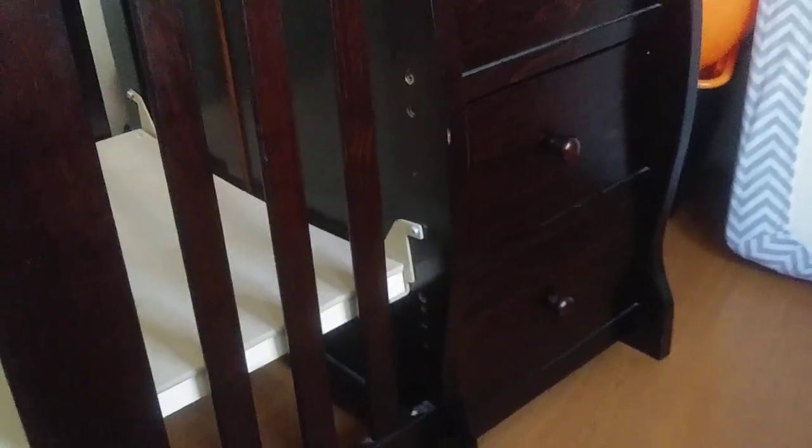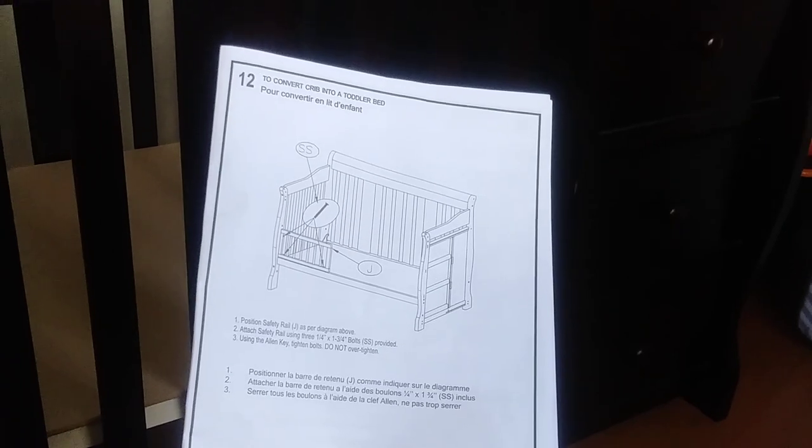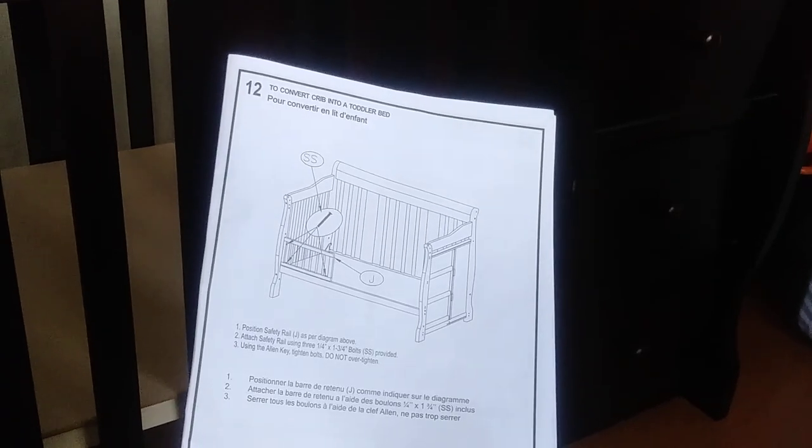Since I'm filming on my phone, I'm going to first remove all those little pieces that attach the mattress part, just to clear that out of the way so I can hopefully gauge what I'm doing more easily. As I mentioned, this is the entirety of the instructions for converting your crib into a toddler bed.